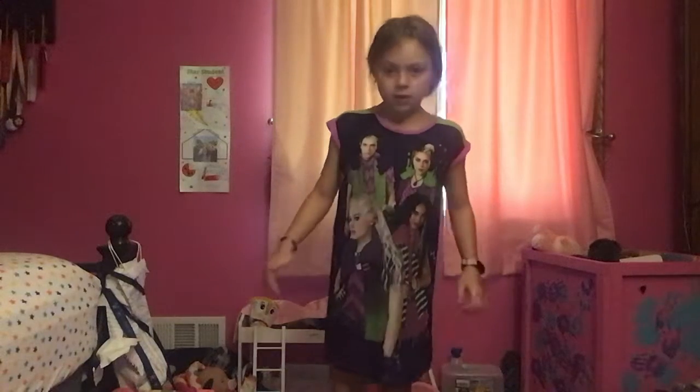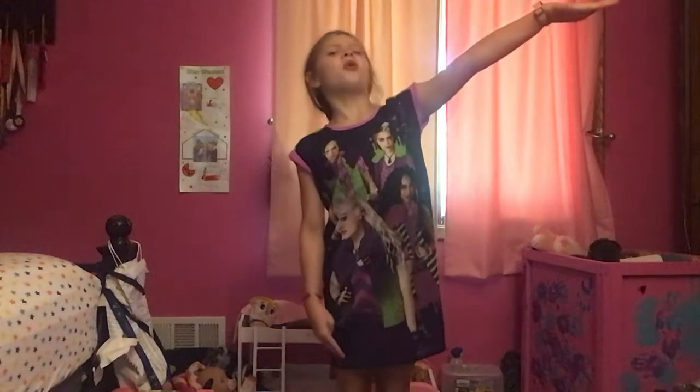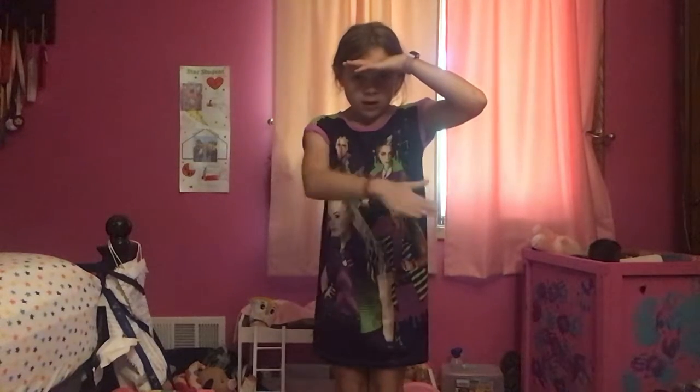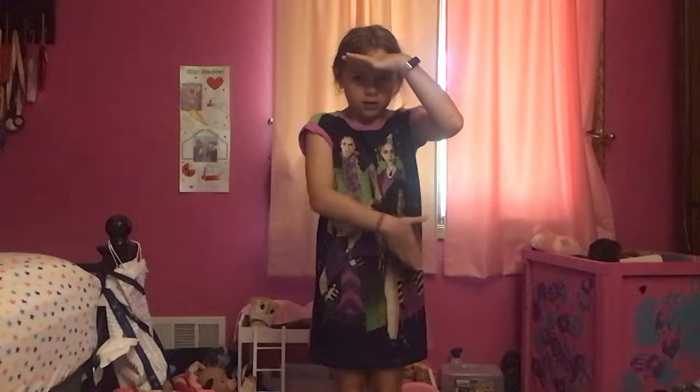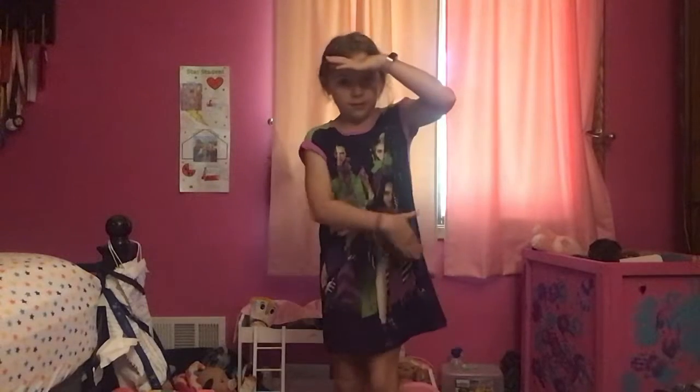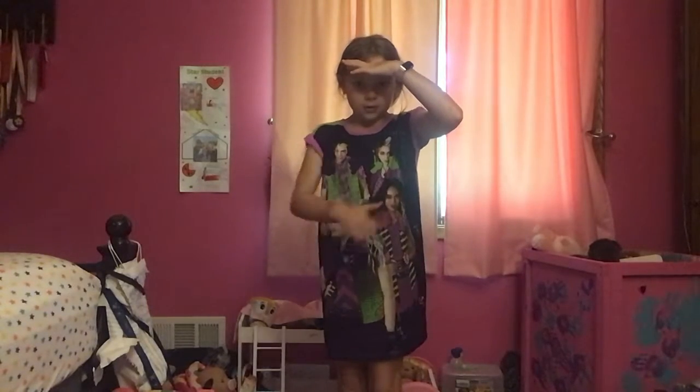So what we're going to be doing first is you're going to go like: yes, stop, boom. But you're just going to keep your hand like this. So you're going to go hit, down. And then you're going to go down, down — so each side. You're going to go each side, like boom, boom. So one, two.